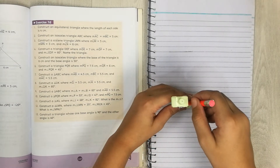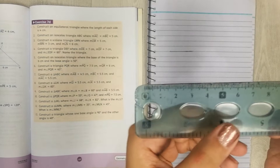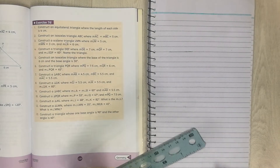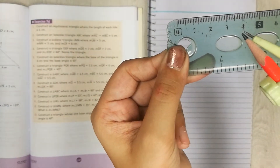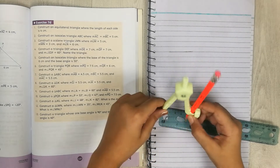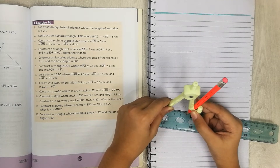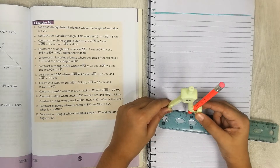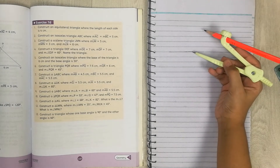Since the triangle has sides of 4cm, you're going to make lines of 4cm. A compass makes circles, not triangles — but here's the trick. Open your compass to 4cm. Remember to put the pointy tip on zero and the other tip on the 4. Now I have opened my compass to 4cm.